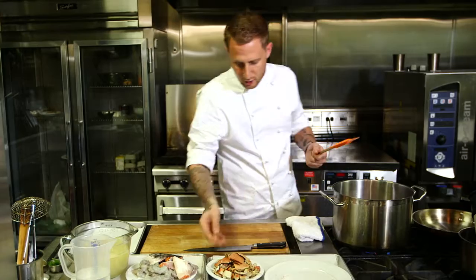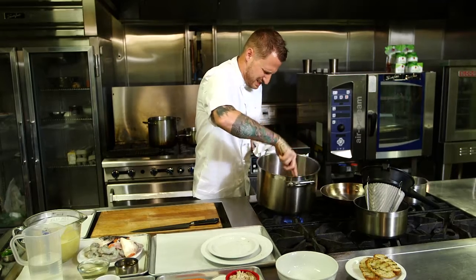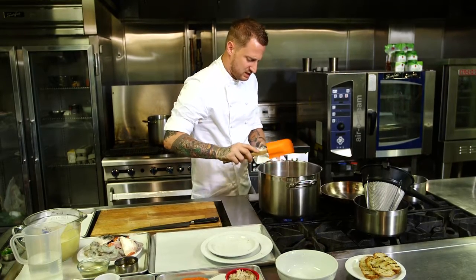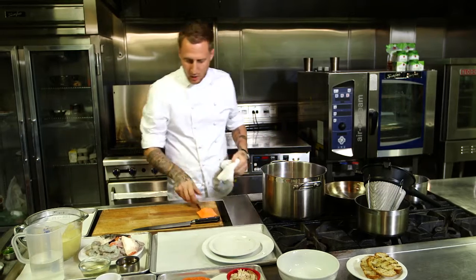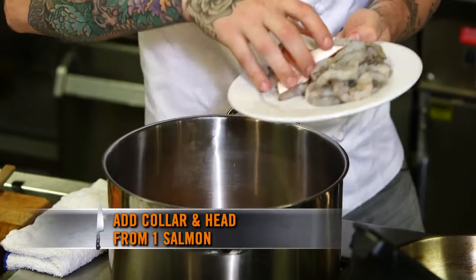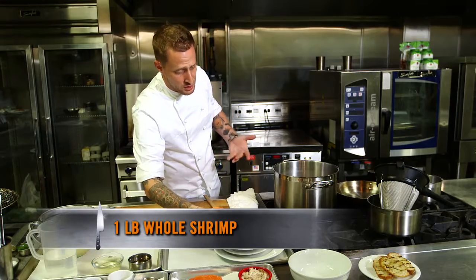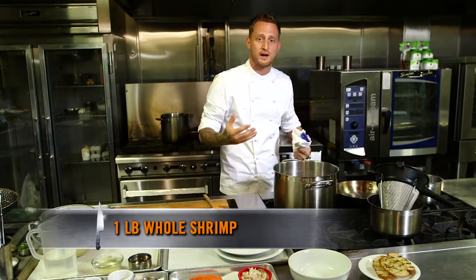Our vegetables are sweating, so we're gonna add our crab shells. Once this stuff is starting to roast a little bit in the pan, we're gonna add the rest of the seafood — the collar and the head from our salmon that we've just split, and some shrimp. I prefer to use shell-on shrimp because you'll get more flavor out of it into your broth.